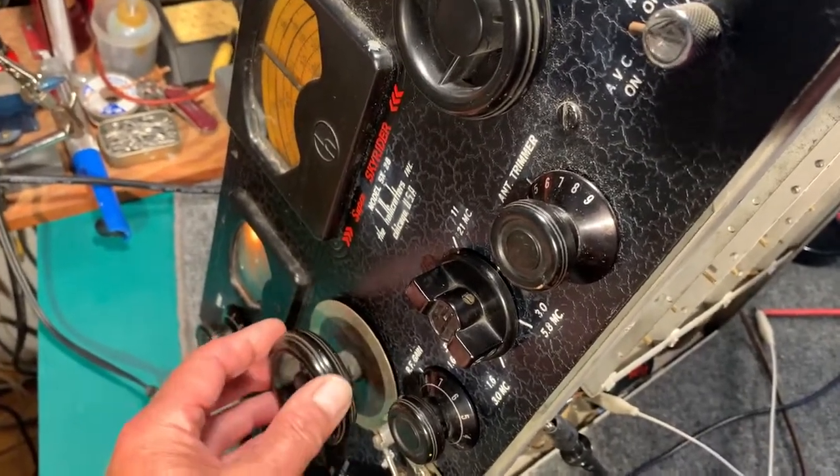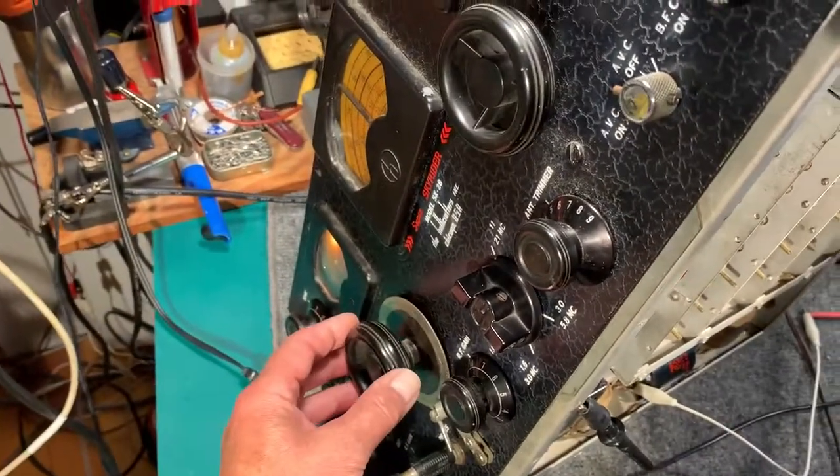Listen to that. I think the IF is completely out of whack — trying to figure out what's going on.